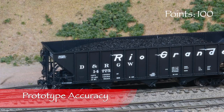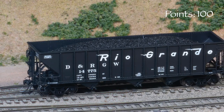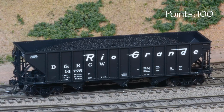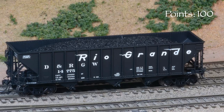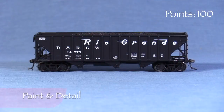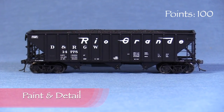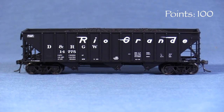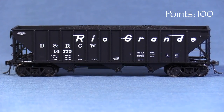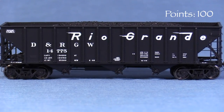I found a photo online of another Rio Grande hopper in the same number series from 1994, and the model appears to be a close match with respect to detail. The car in the photo was very dirty and weathered and the road number had been restenciled. Still, the old markings under the dirt appear to match the model pretty well. The paint on the car is opaque and thin enough not to obscure detail, including the very fine rivets around the ribs on the sides. The markings are opaque and all of the tiny writing is legible with magnification. I only spotted a couple tiny voids in the flying Rio Grande logo around the ribs.